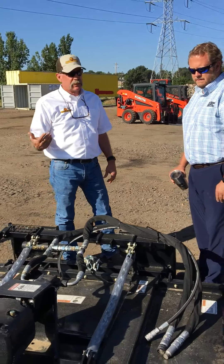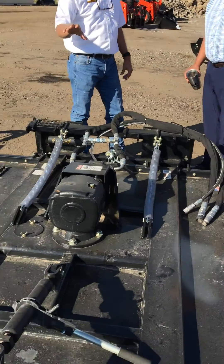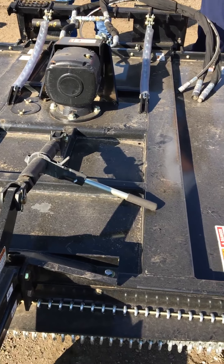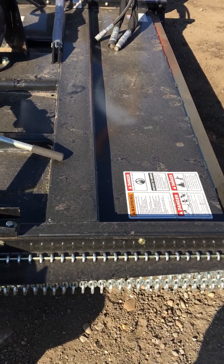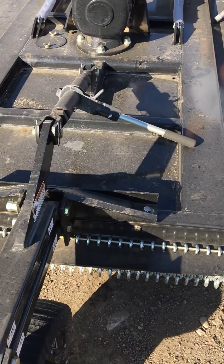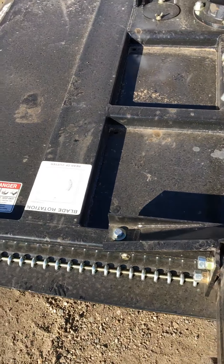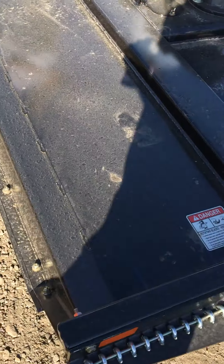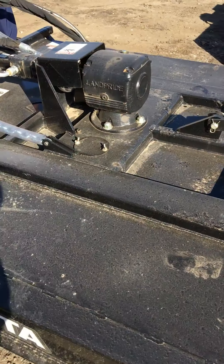We'll be introducing a 6 inch unit. We have a 6 inch capacity and this unit has 2 blades under there. The 4 inch has 3 blades. The 7 inch and 6 inch have 4 blades.